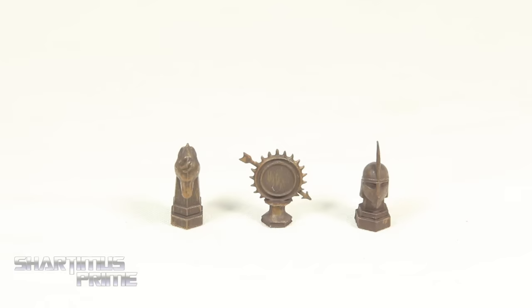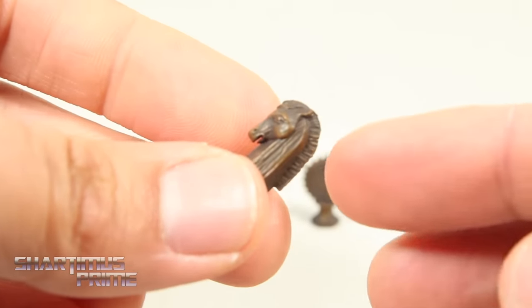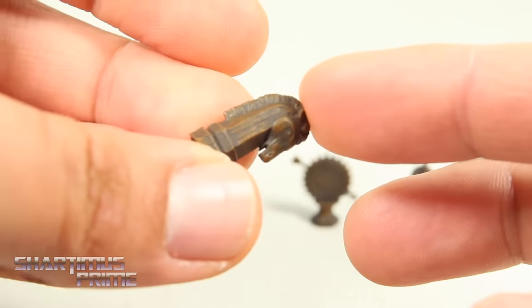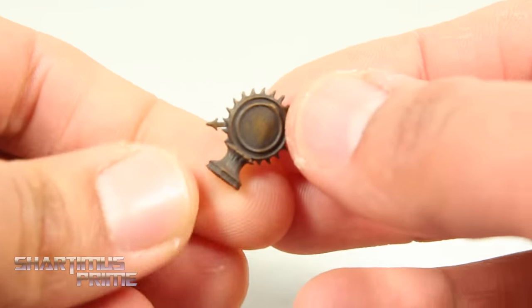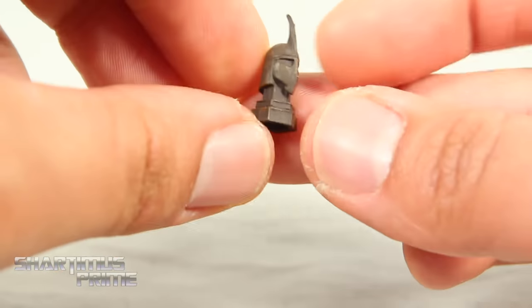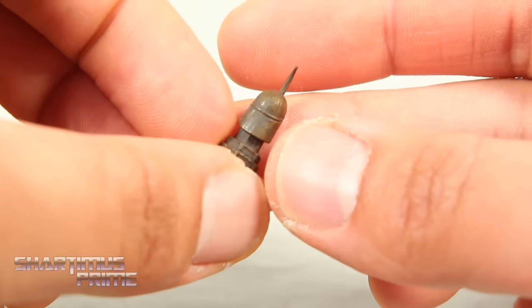Here are the accessories we get with Daenerys. They look like little chest pieces to me — you get a little horsey right over there that looks like it's made out of wood, not looking too bad, I like the color variation, it's hollow at the bottom. This other piece looks like a sundial thing with an arrow through it — I don't know what it is, you guys let me know in the comments. And then we get this little helmet statue or chest piece right over here — I don't know if they're supposed to be made out of copper or wood.